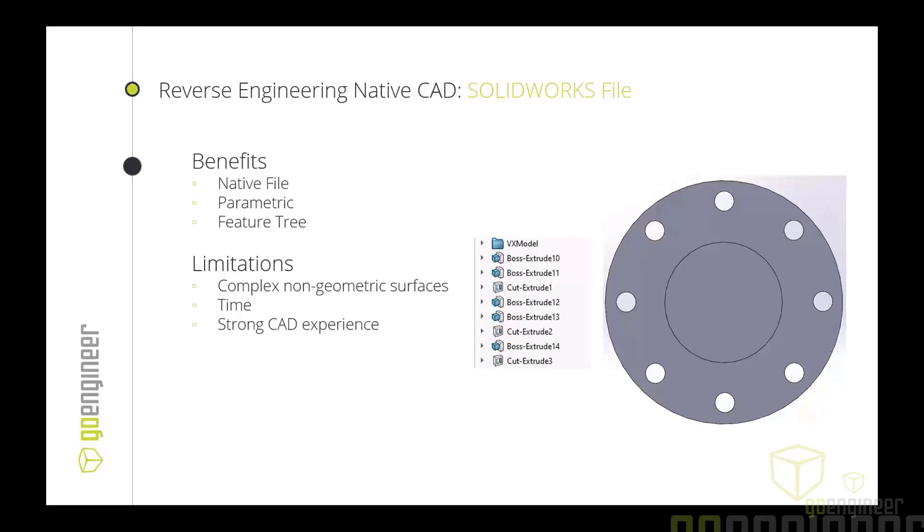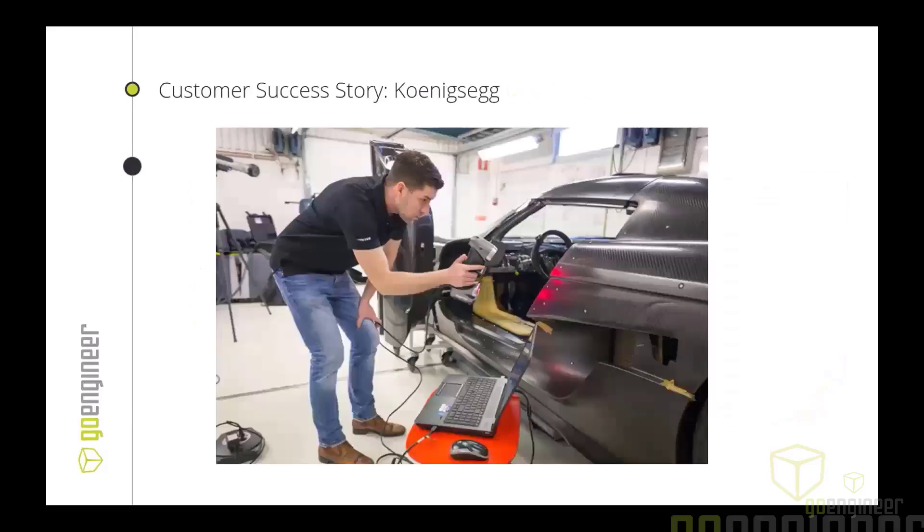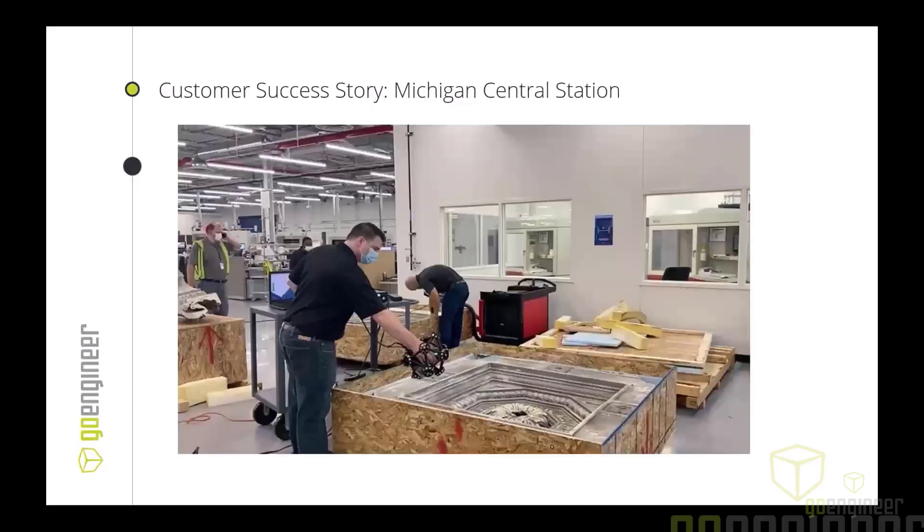What does this mean for companies looking to buy a 3D scanner, reverse engineer in-house, or call us on the services team? Here's one of our customer success stories: Koenigsegg, the automotive company that builds hypercars, handcrafts over 300 parts out of clay and carbon fiber prior to creating CAD models to get the look and feel before going into SolidWorks. With 3D scanning and reverse engineering they reported a time savings of over 75% on many of their projects, and with 300 parts, those savings add up quickly.